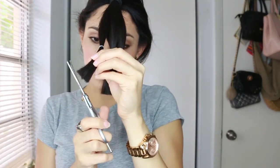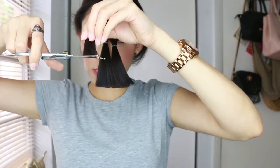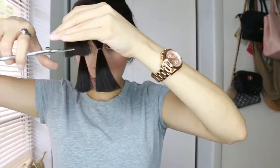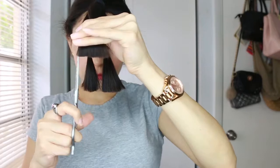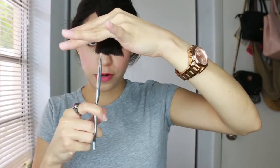The second optional step is with my thinning scissors — I'm going to soften the ends. With this one, all you do is hold it sideways and press lightly. And from here I'm going to soften the ends a little bit more.